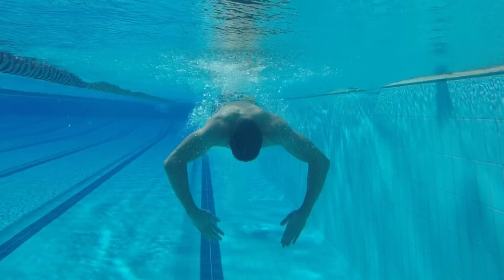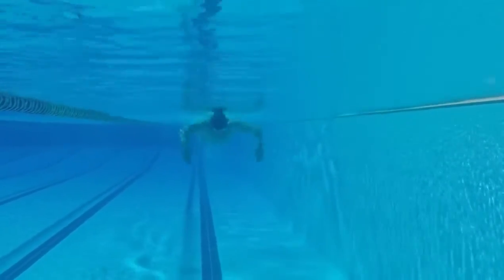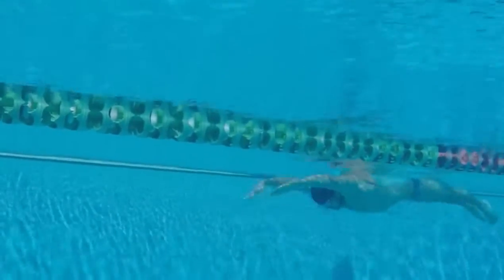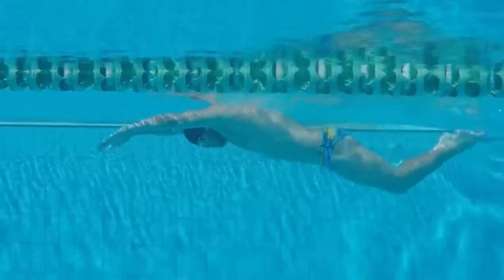When you pull in butterfly, you want to try and create a paddle that is even on both sides. My second progression drill is underwater butterfly stroke with underwater recovery. By doing this, you don't have to focus on the strength required to pull your arms over the top of the water — you can just focus on what happens underneath.